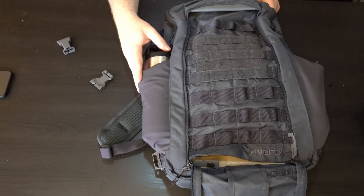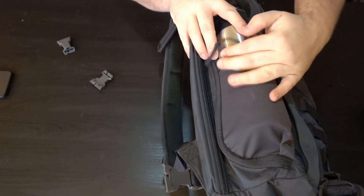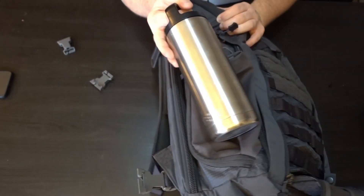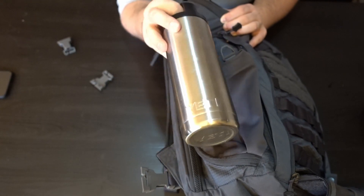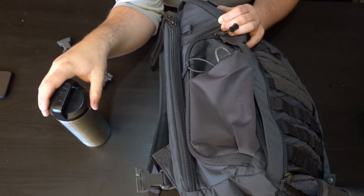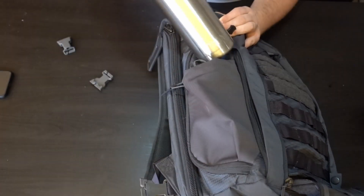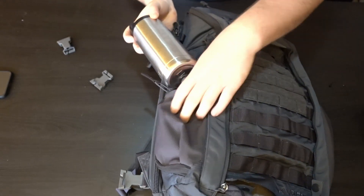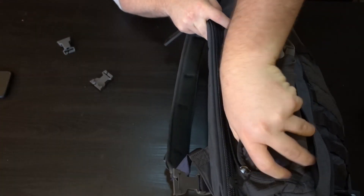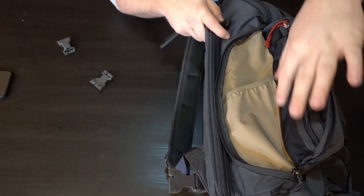Looking at the other sides of the bag here, you have two kind of elastic or more like neoprene-feeling pockets that expand. The biggest water bottle I had on hand that I was able to fit was this Rambler here. I was not able to fit the 32-ounce Hydro Flask, and I wasn't about to try the 40-ounce, as the 32-ounce did not fit. So they don't really expand too far, but you can fit this Rambler Yeti in there just fine. It's good to mention that these are also pockets — so the bigger the water bottle you put on there, the harder it will be to put things into these pockets.